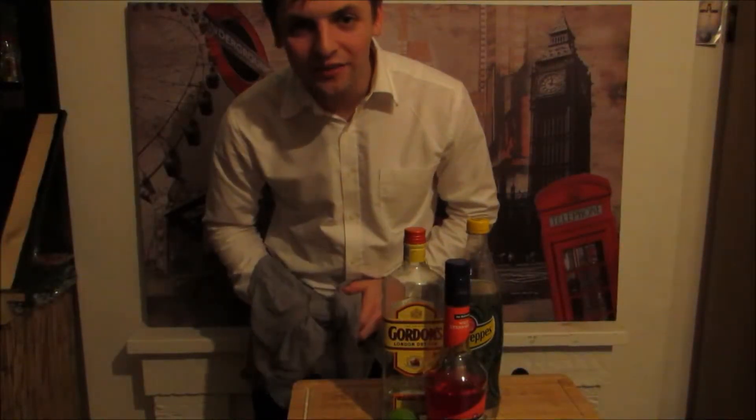Hello guys, welcome to Loon Show. Today we're gonna perform Cocktail Redman.